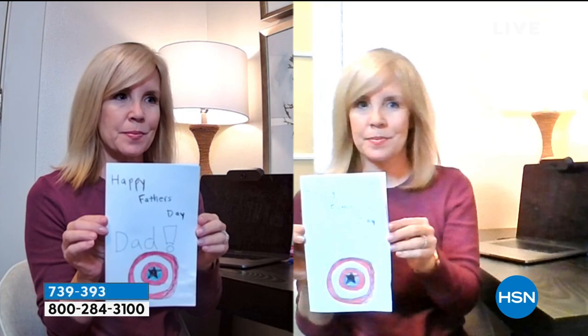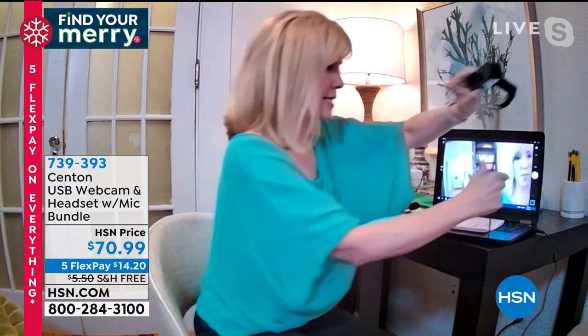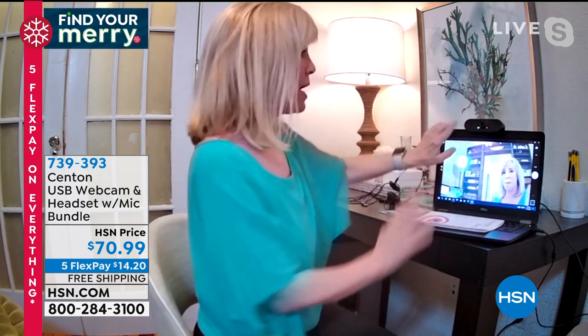We have a before-and-after from the other day. On the right, I was holding up a sign that says 'Happy Father's Day' but you can't see it. A lot of times with your desktop or laptop, the lighting is all wrong — it's blown out. On the left, that's the Senton webcam — you get true high definition, everything looks better. It's literally plug-and-play: you plug it into the side of your laptop or desktop, no software needed. And it's flexible.